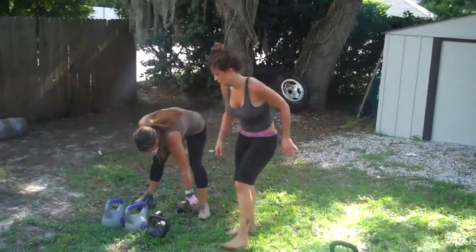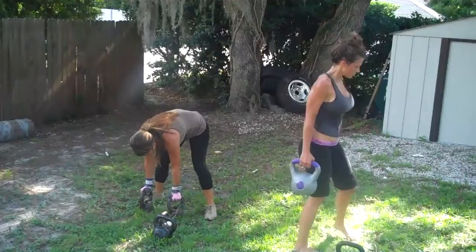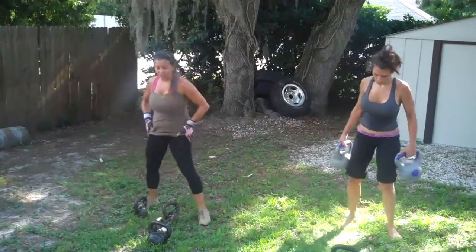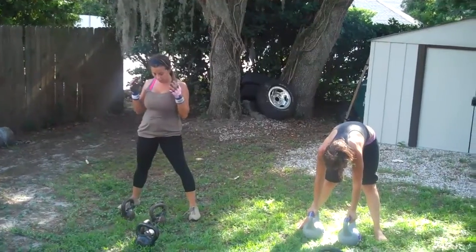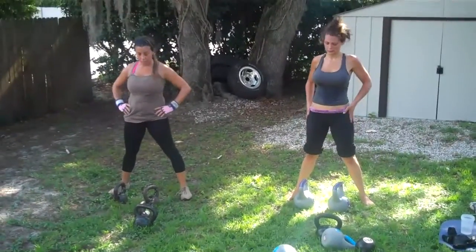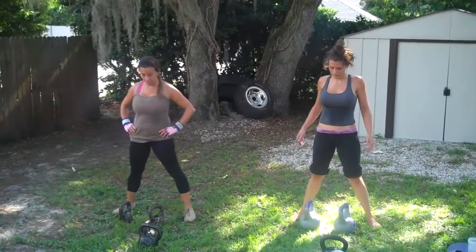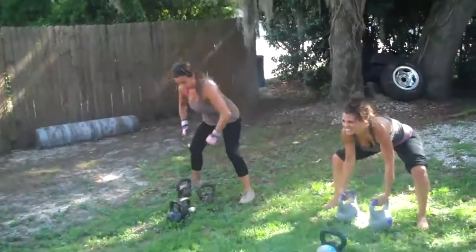Last round — these gladiators are about to smash it! Step up the weight. 10 seconds, gladiators, here we go. Four, three, two, one — smash it!